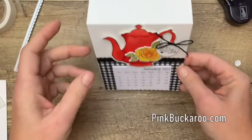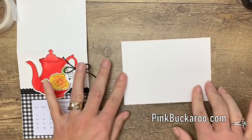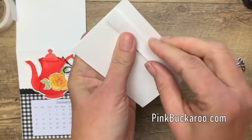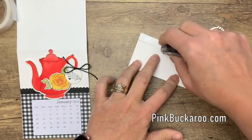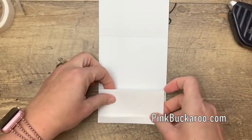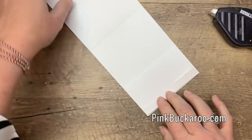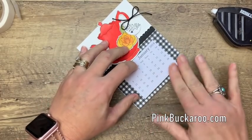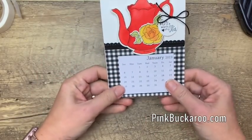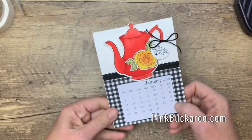I have cut a piece of thick whisper white that is four inches by five and a half, and I've scored it at half an inch, two and three quarters, and five. We're going to fold it in half and then fold these little end pieces up, and we're going to lay this inside. I've put a strong adhesive — you want to use Fast Fuse or Tear & Tape right there, then another bit of adhesive and close it. There you have your desktop calendar, and this actually folds up and fits into a regular envelope. So you could even send this in the mail and write your message on the back as your New Year's cards — wouldn't that be awesome?